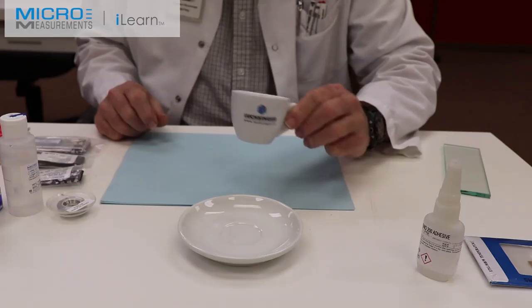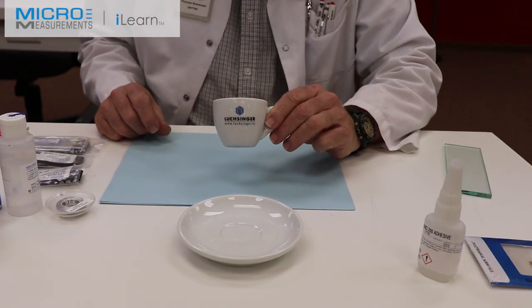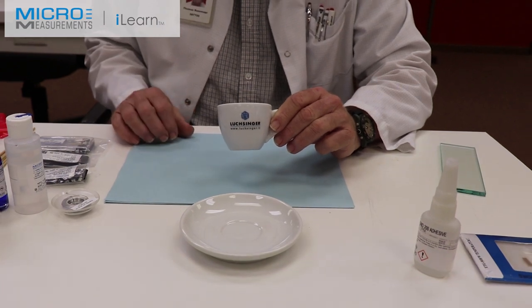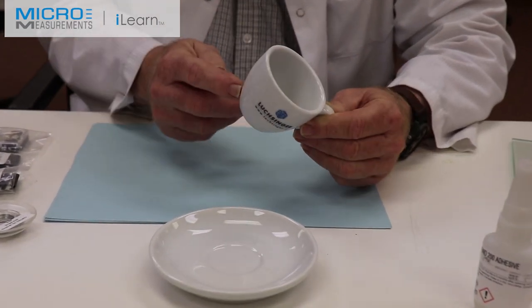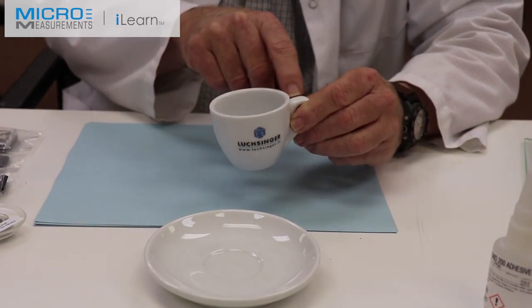Hello, my name is Tom Rummage. This afternoon we're going to take this espresso cup, generously donated by our Italian distributor Luxinger, and we're going to put a temperature sensor down near the base and a strain gauge sensor here on the handle.